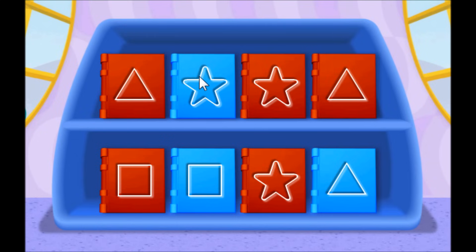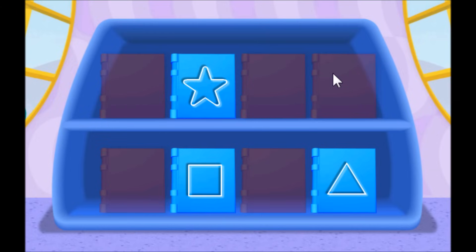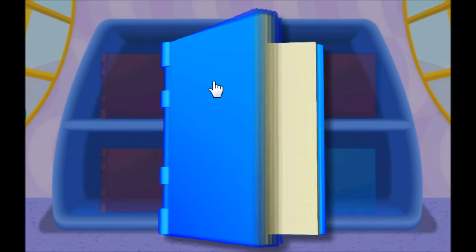Oh, it looks like more than one book on the bookshelf is blue. Let's start by finding all of the blue books — click on all of the blue books. Way to go! Nice work! Now, click on the book with a star on the front. Hot dog, congratulations! You did it!